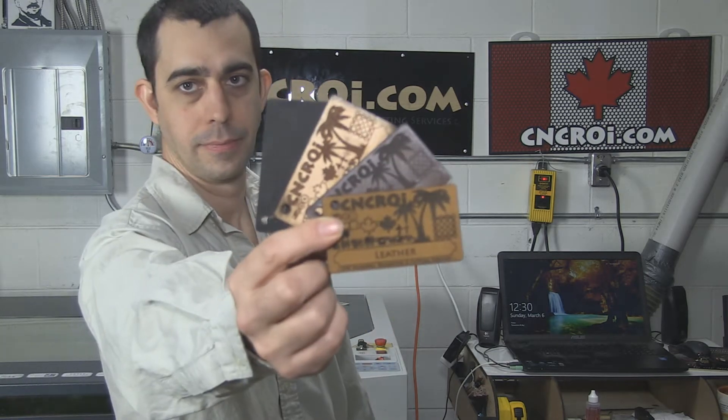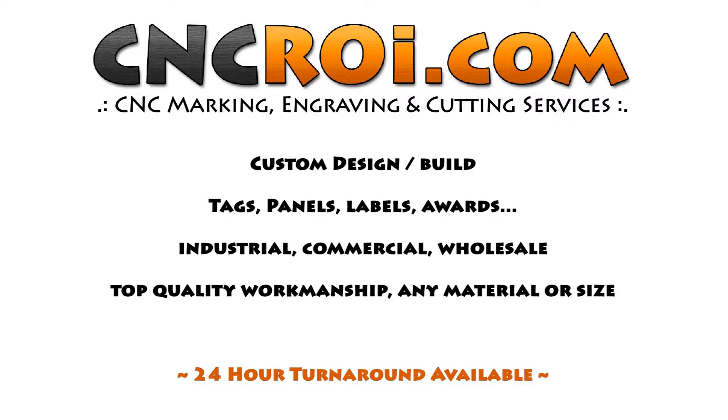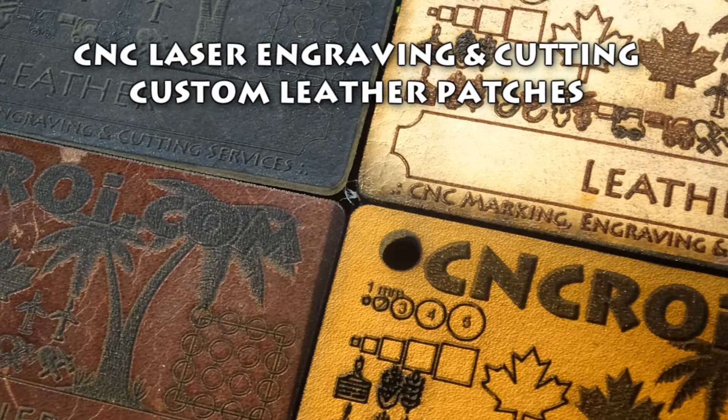Hi there, I'm John from CNCRI.com and today what we'll do with our Austrian laser is laser engrave and cut leather. Now there is a material that we use quite a bit in the shop for various projects — sometimes for ornamental reasons, other times actually for clothing and that kind of stuff that we cut with a laser.